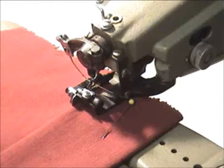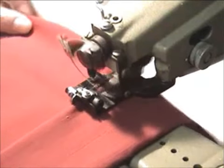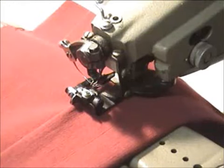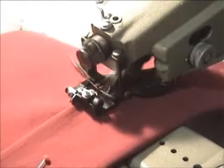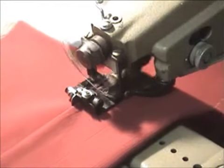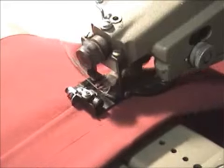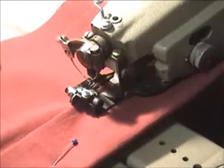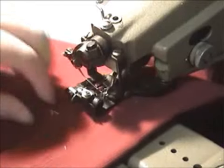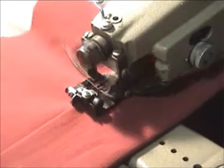Now hopefully the video will pick up how the machine works. Going slow, as you can see the needle's knocking from side to side, picking up a small amount of fabric as we go, keeping it straight with the hem.